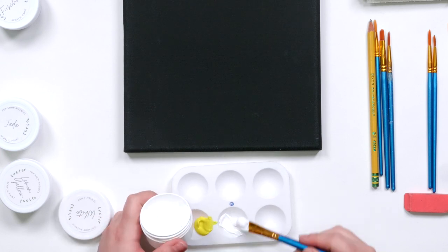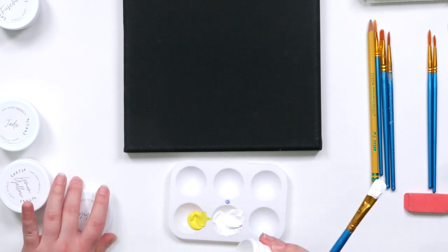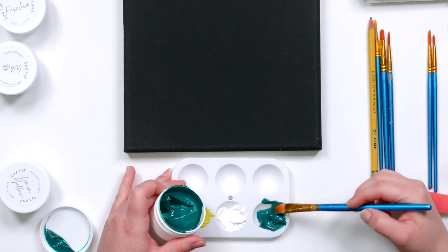So this first part I'm just taking the colors that I know I'm going to use on the piece and I'm putting them into my palette so I have them to work with.